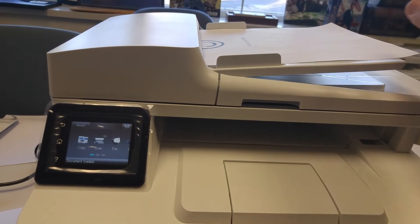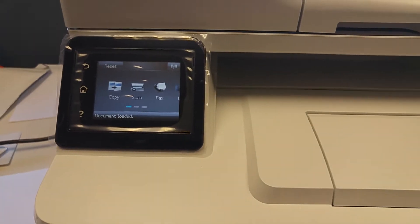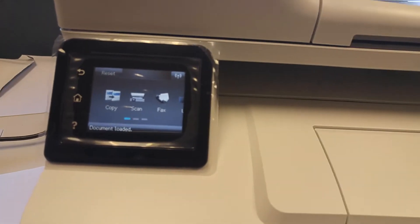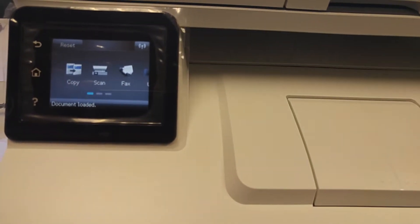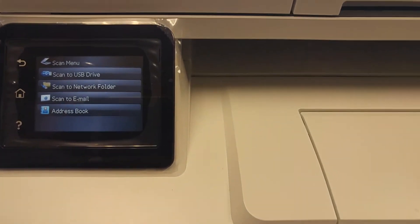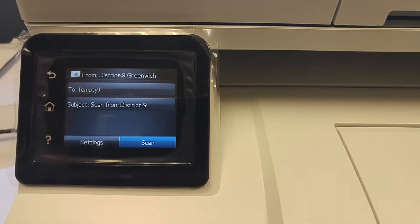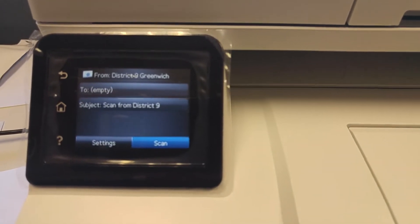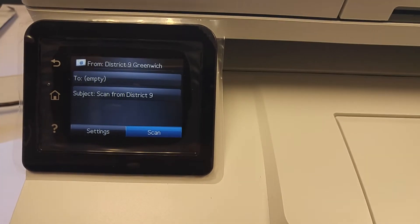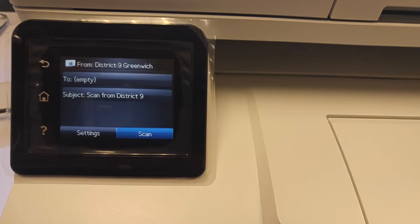Once you've loaded your paper or group of papers, you can go ahead and work the keypad, which is a touch screen. You're going to press scan and then press scan to email. Once you've done that, you'll see your machine is already programmed with a subject line — you don't have to touch that. The only thing you need to do is tell the machine who you want to send it to.